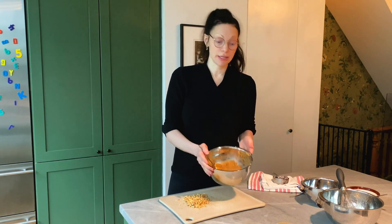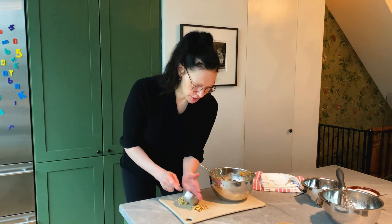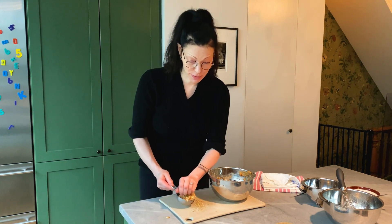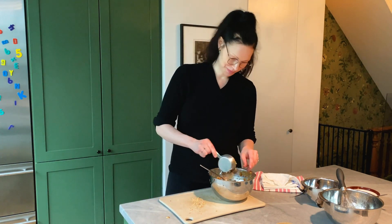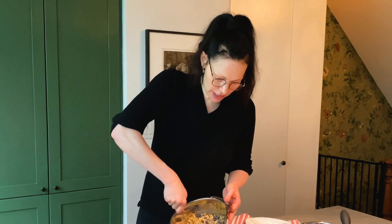Now we're gonna fold in our frozen blueberries — half a cup. I just want half a cup of these. Oh look at that, that's literally a half a cup — perfect! Mix this all together.